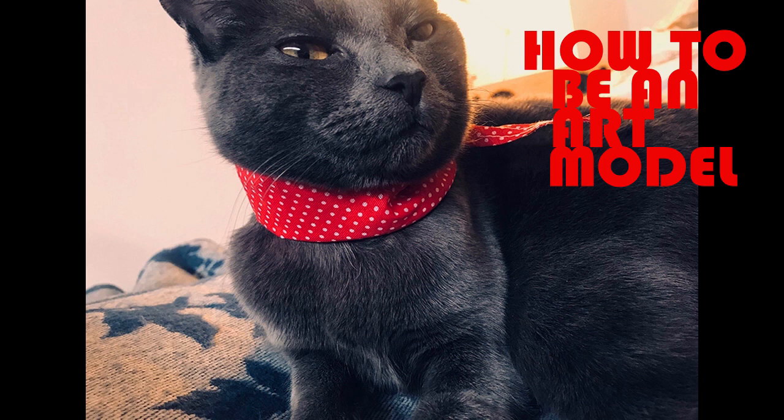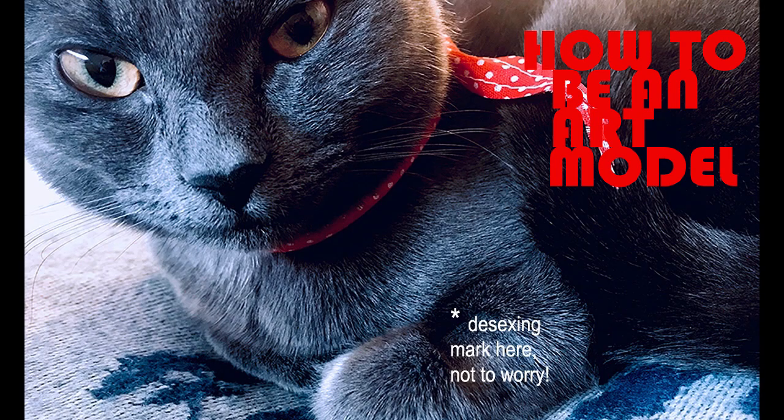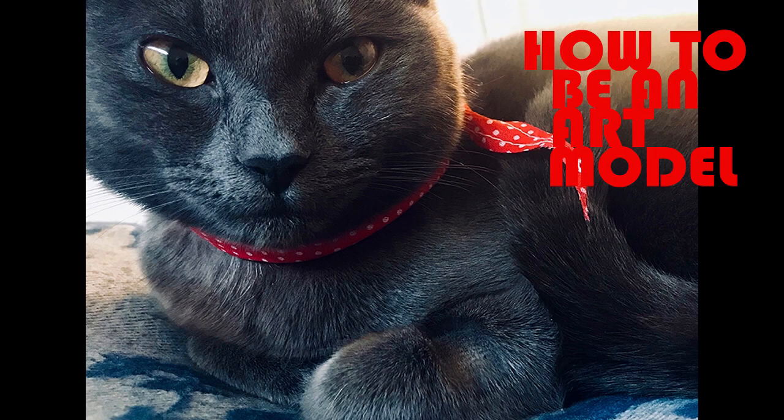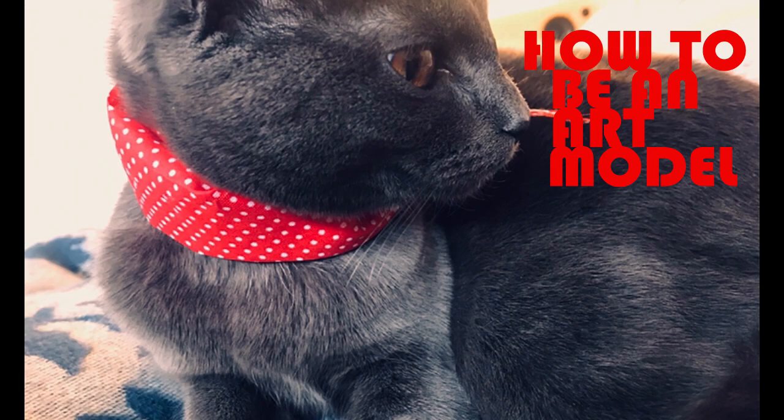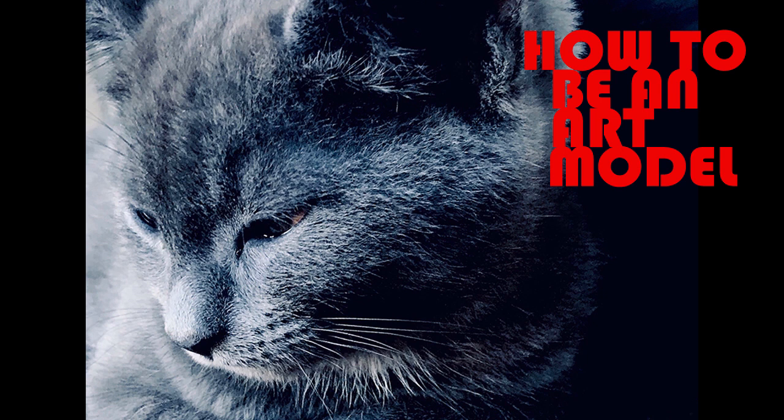Look, oh look, I got my modelling pictures back. Oh, blasphemy, I'm lashing to see myself looking like a true little lady. Look at you, Georgia, weren't you a baby just not long ago? Said my mummy.